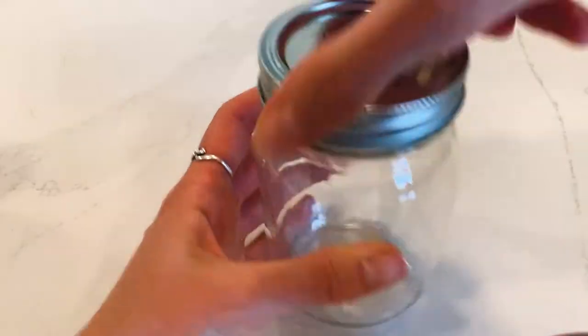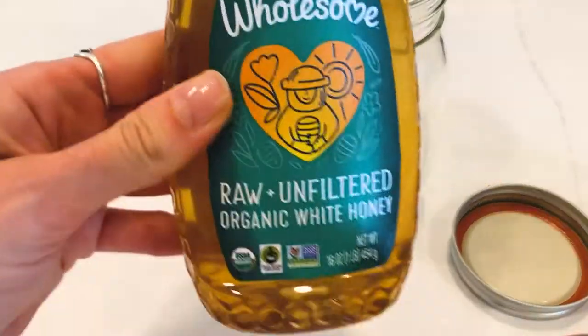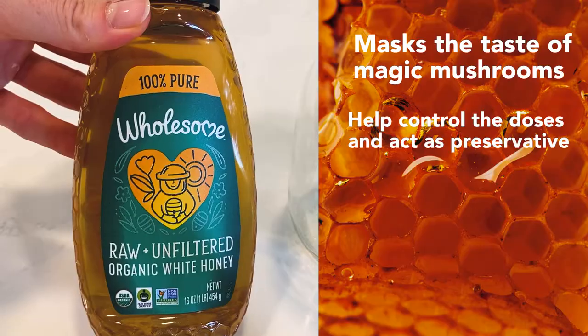Hello, welcome back to Plant Medicine Life. Today I'm going to be making mushroom honey, also known as blue honey. Honey is a great way to help mask the taste of magic mushrooms, help control the doses, and act as a preservative.